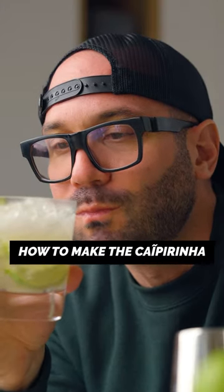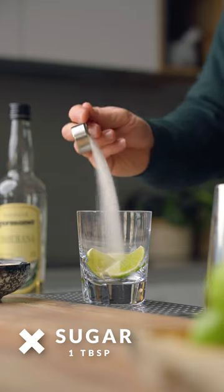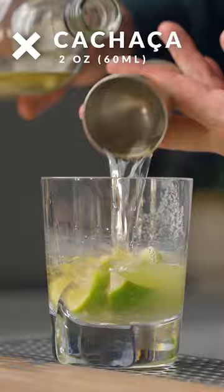How to make the perfect caipirinha. First, in a glass I'm gonna add half a lime cut in three pieces, one tablespoon of sugar, muddle those bad boys, and add two ounces of cachaça.